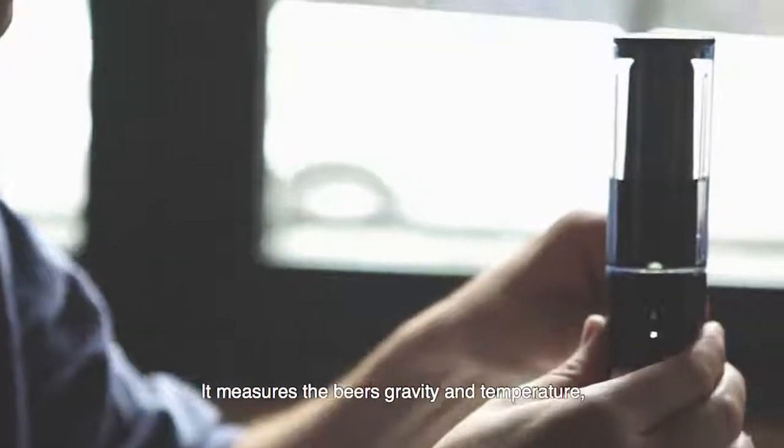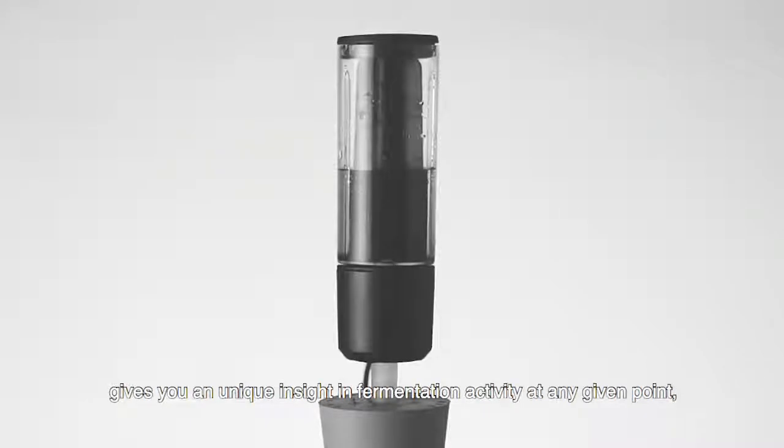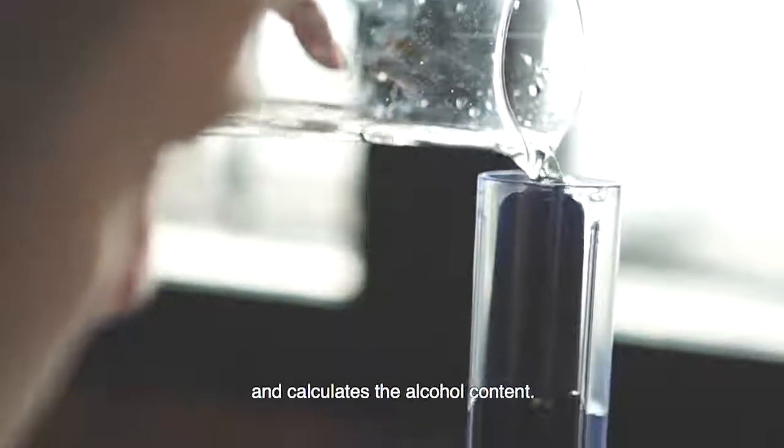It measures the beer's gravity and temperature, gives you a unique insight in the fermentation activity at any given point, and calculates the alcohol content, without touching the beer whatsoever.